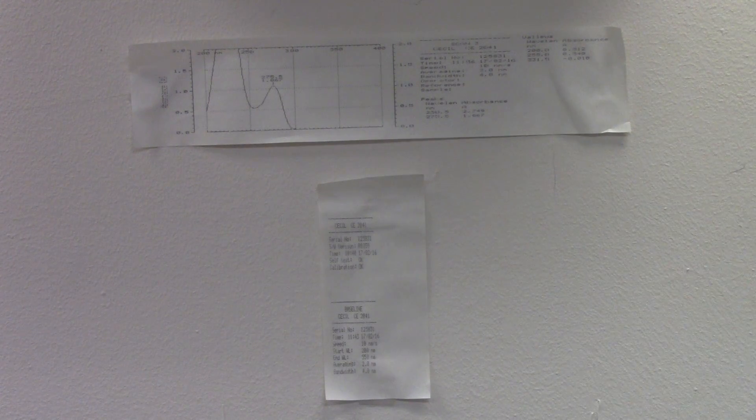With this scan, we can determine that the lambda max of aspirin is at 275 nanometers. This will conclude our experiment. Thank you for watching. Once again, this was determining the lambda max of aspirin using a Buck Scientific CCL 2041.